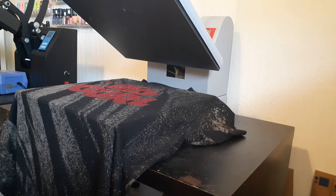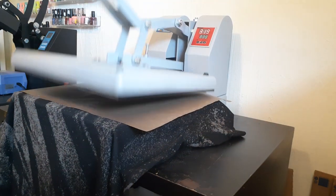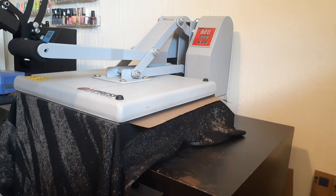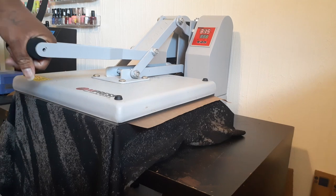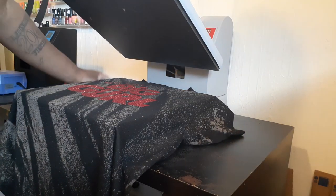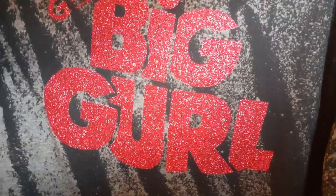Like my guy Mike T said, we're gonna do that overkill press. I don't even know if I needed it, but just in case I did. See, there you go — that red glitter looks good on there. That B Flex vinyl is all right with me, man — it's soft. I like it, I enjoy it. Y'all go check out Joe, I got some affiliate links down in the comments if y'all want to check out that B Flex.